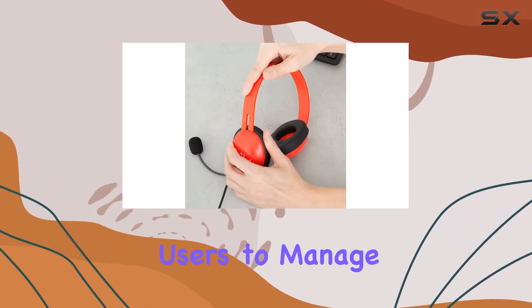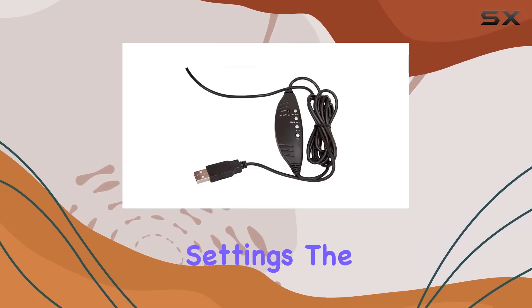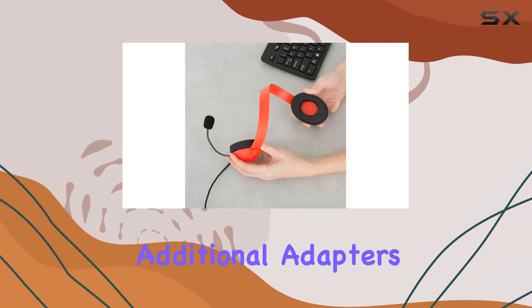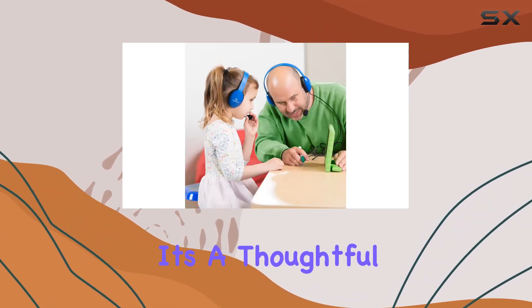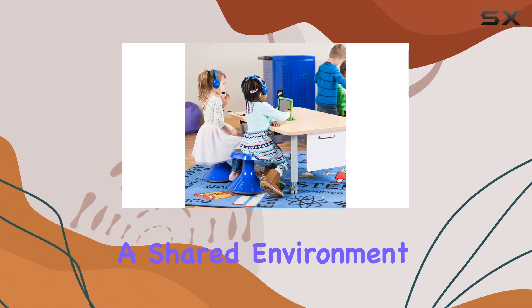It allows young users to manage their audio experience without needing to fiddle with system settings. The 6-foot cord with a USB plug makes it a breeze to connect directly to computers — no need for additional adapters or complicated setups. And let's not forget the practicality of the resealable storage bag; it's a thoughtful addition for keeping the headphones organized and protected, especially in a shared environment.